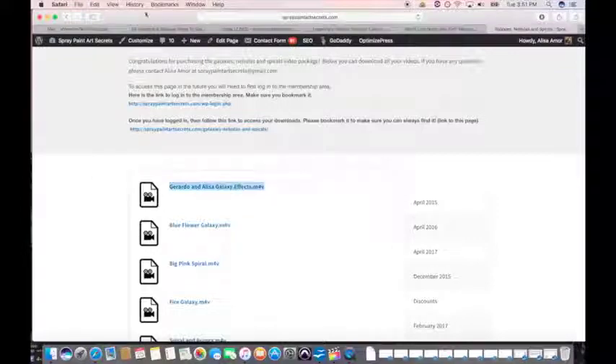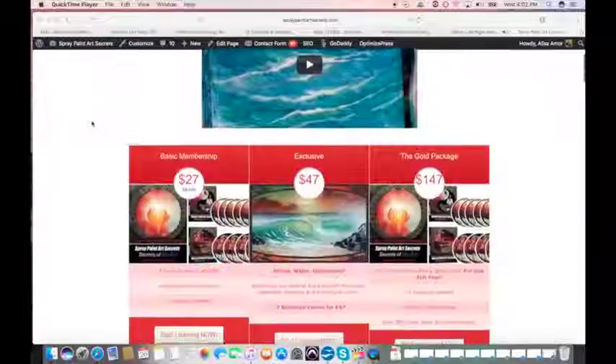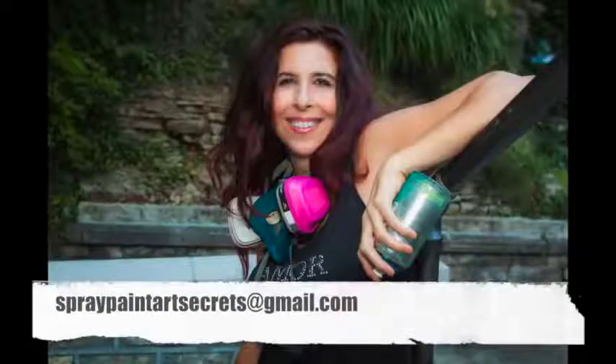Here's the galaxy package — you can see all the fun galaxy paintings you can learn in there. Just get the package that most appeals to you, download your videos, and have some fun. If you have any questions, my name is Alisa Amor and my email is spraypaintartsecrets@gmail.com. See you inside. Ciao.